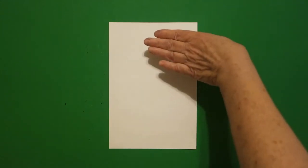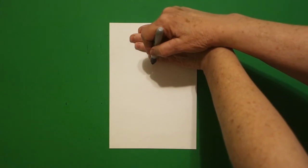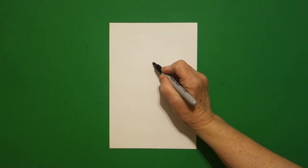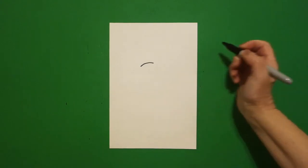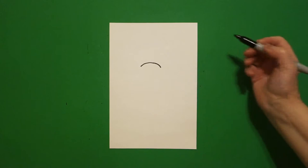Today's project is how to draw a polar bear using ordinal numbers. I take four fingers at the top in the middle and I put a dot, and from that dot I'm going to draw a curved line to the left, come back to the dot, curve line to the right.